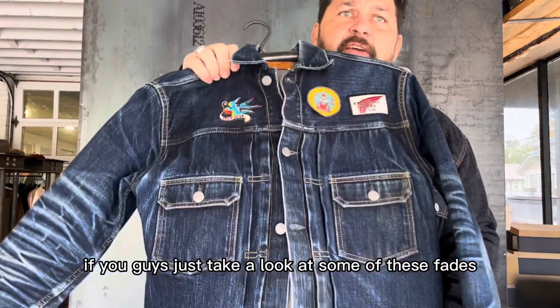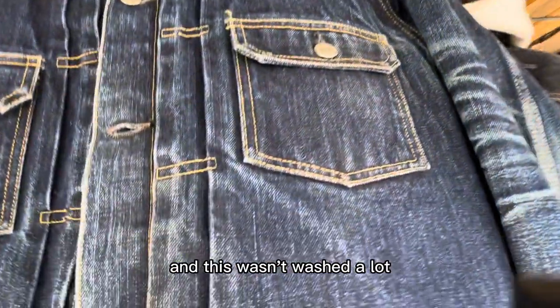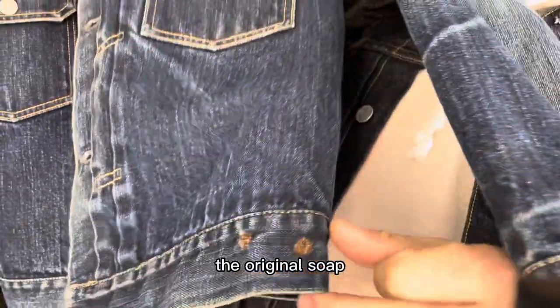If you guys take a look at some of these fades — and this wasn't washed a lot. I think I've washed it twice, soaked it once with the original soap.